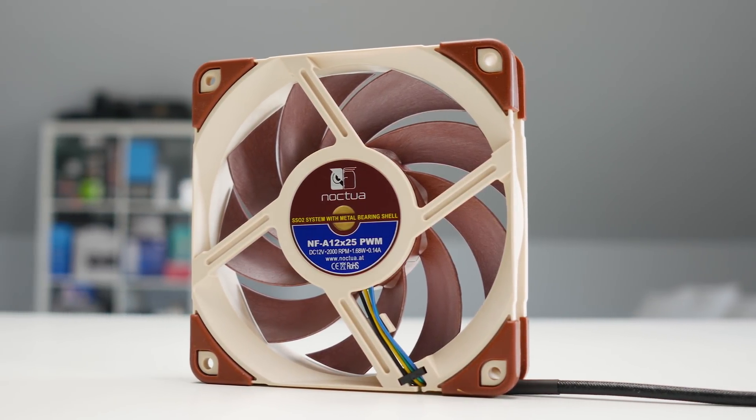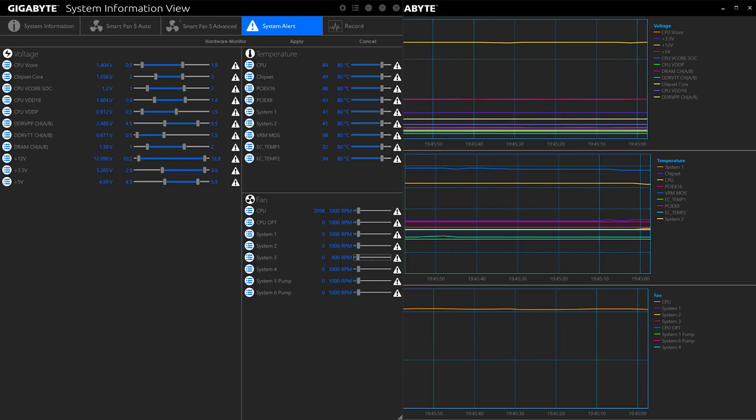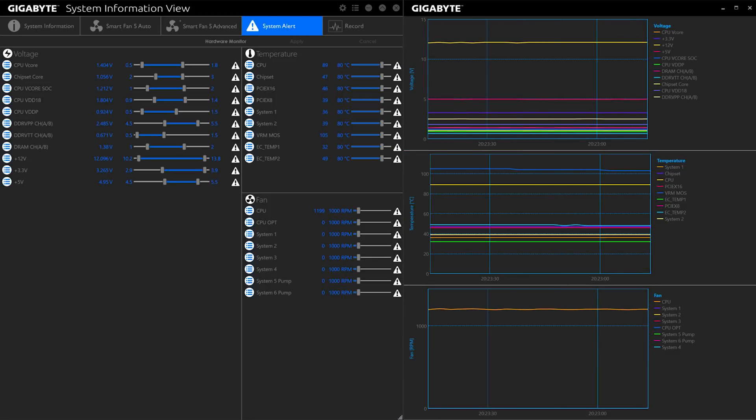But why would you even need it? There is a lot of RPM range on the NFA12, so you can run it completely inaudibly on your heatsink 90% of the time, and when you are pushing a massive load, it will keep everything cool. I can only really recommend this fan — I'm super impressed with it, both from pure temperature results and noise level results.